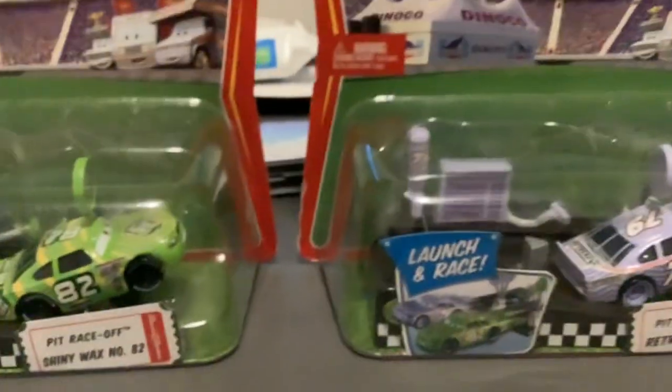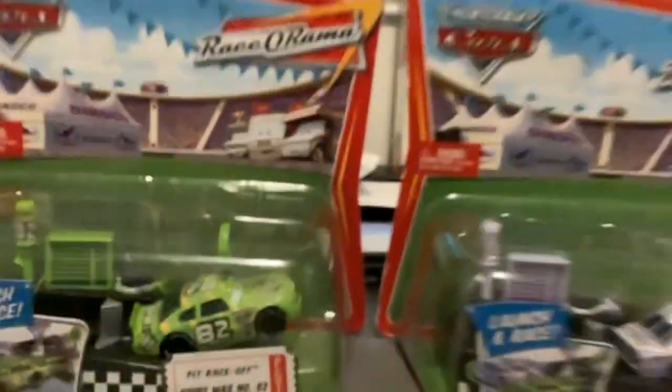So, we're going to unbox them now in the next part.